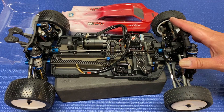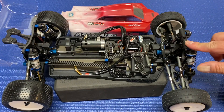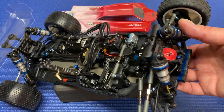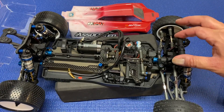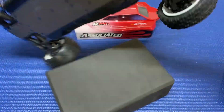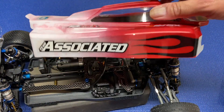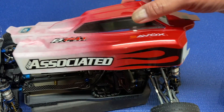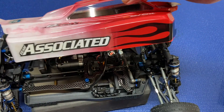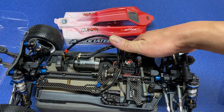Overall the build went quite nicely. I wish they made a plastic shock guard for the shock tower, so I grabbed what I think is a B64 front bumper and I'm just running that as a shock guard. I used a little piece of vinyl for the chassis protector on the bottom. The body went together totally fine — they have two options for the window mask, large or small, and I went large window. My paint scheme is still a little ugly; I need to work on that.